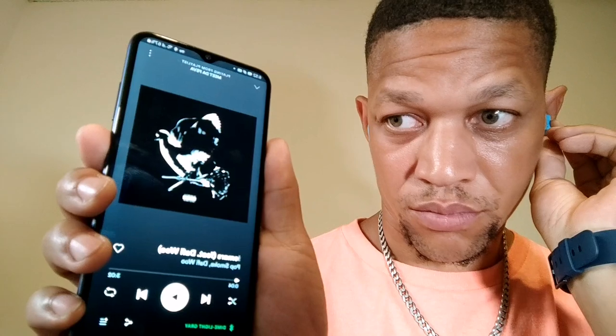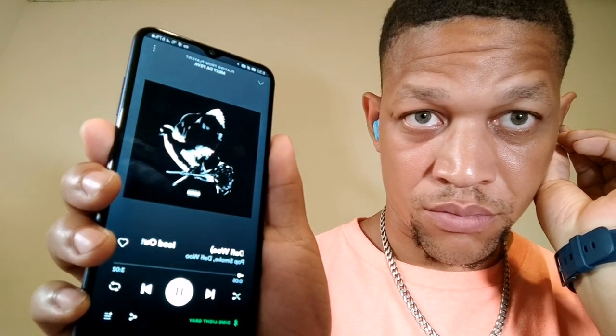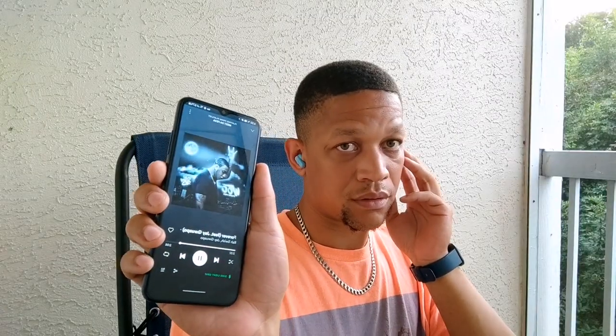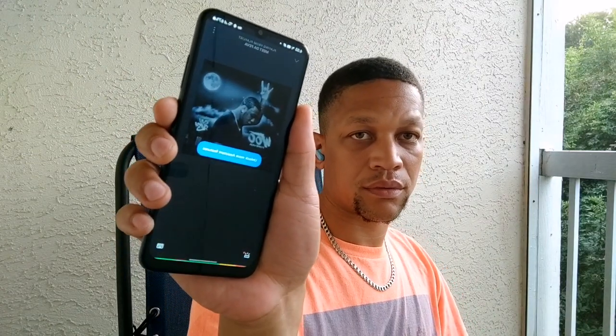One thing you'll notice with the Dimes is that they don't have touch controls — it's a physical button right where the skull logo is on the side of the earbud. These isolate sound really well when they're in your ear, blocking out a lot of background sounds. It even blocked out fan noise; I wasn't able to hear my AC when I had them in. The comfort is great, and with the small, medium, and large ear tips included, you'll be able to find a nice seal depending on the size of your ear.